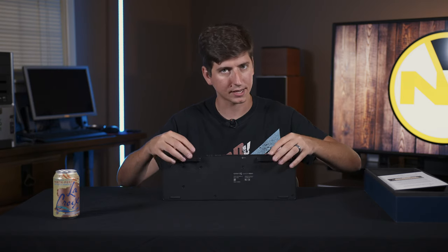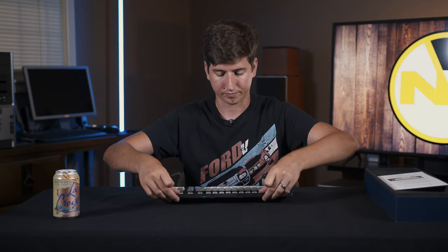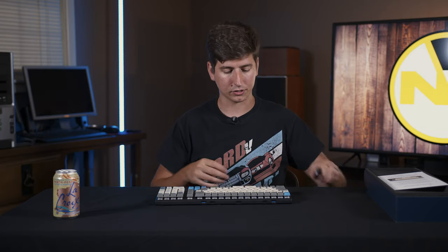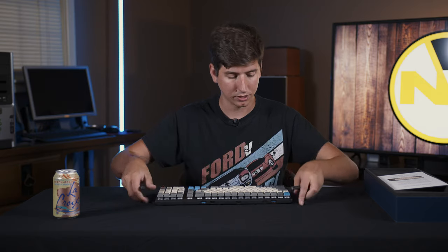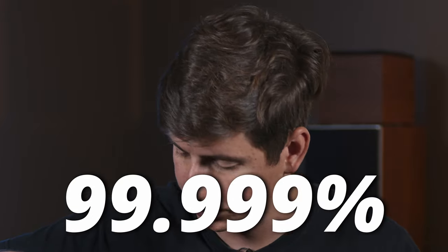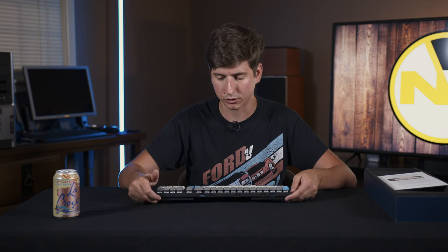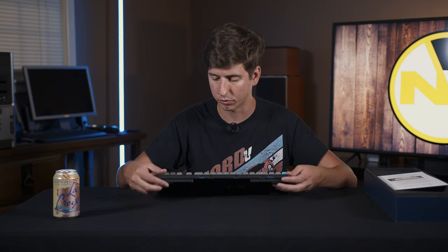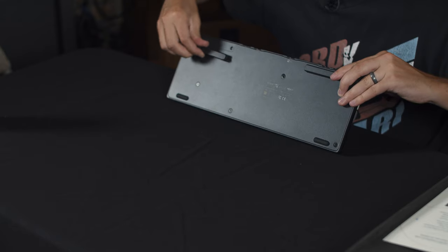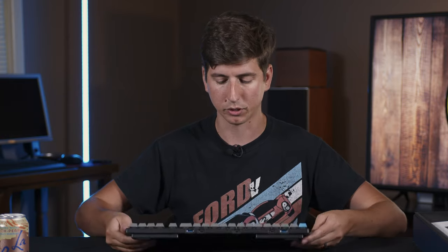They've done a good job of matching everything up with very tight tolerances. If you take the feet off, it does sit nice and flat — so for the three of you who actually want to type with a super flat keyboard, there's that option. But for the other 99.999% of us who want it properly elevated, it's got a good amount of tilt. I would like it to have a little more tilt — if they had some other height options, maybe a couple more positions so it could tilt the keyboard up a little bit more, that would be kind of cool.